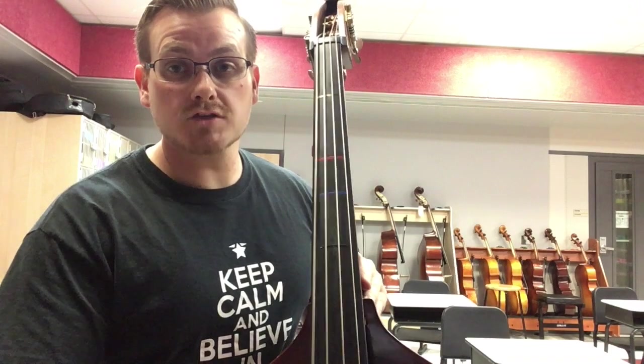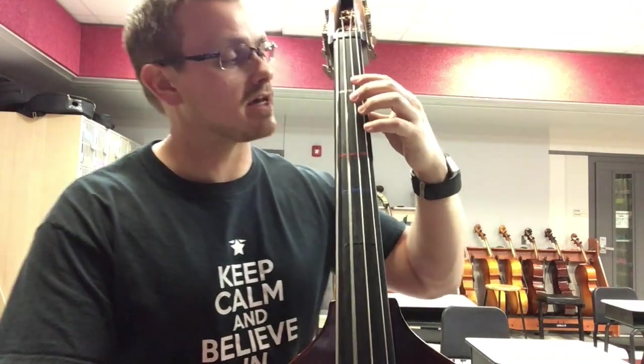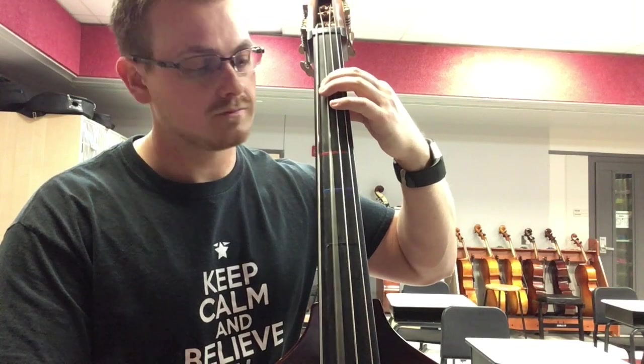Let's go over the A major scale and arpeggio for the double bass. We're going to start first with open A. We're going to stay in first position with our left hand: 1B, 4C sharp.